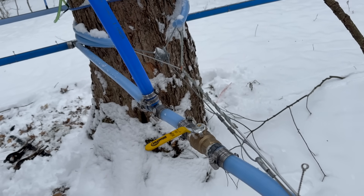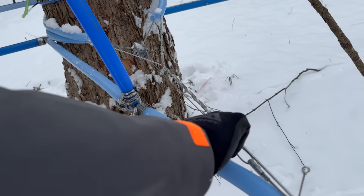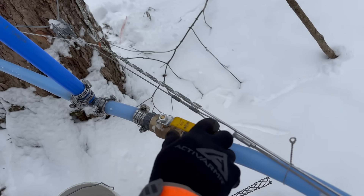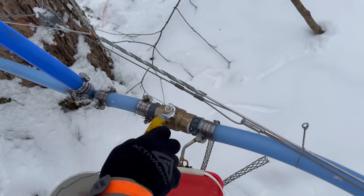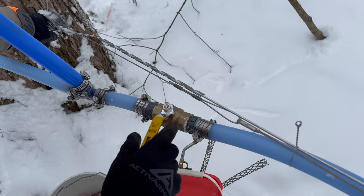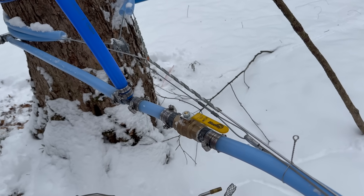We have a one-inch ball valve at every one-inch line throughout the woods. So when we're checking for vacuum leaks, we walk up to it — normally it'll be open and the vacuum will be on — close it for like 30 seconds, then open it back up. If you hear even the slightest air leak going through it, you know there's a vacuum leak down that line. If you hear absolutely nothing, you know it's good and you just keep walking to the next one.